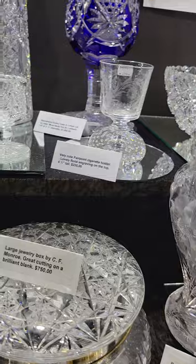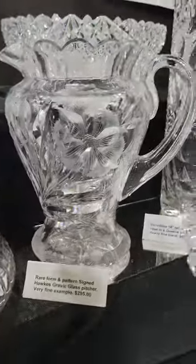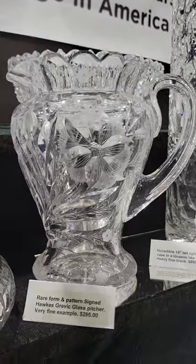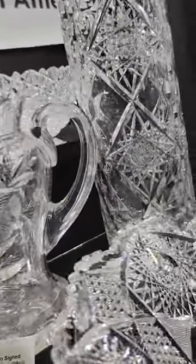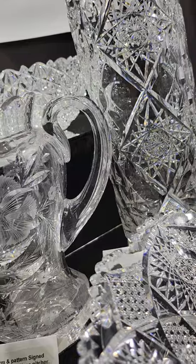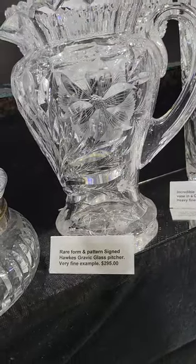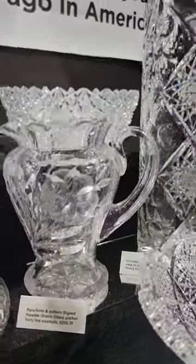It's a very neat shaped Hawks graphic pattern pitcher. Lovely florals. It's a hollow fluted handle. Really nice piece. The bottom's engraved also. And it is $295.